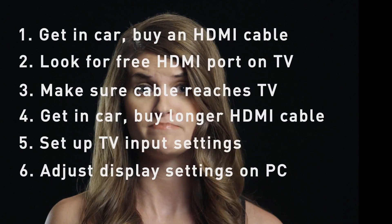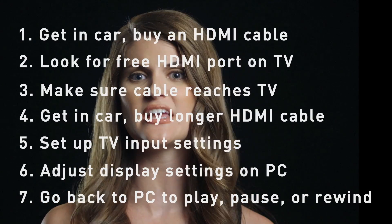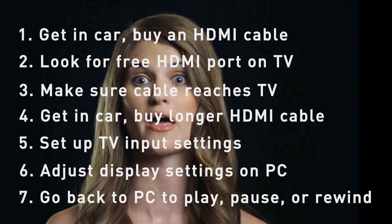It depends on how fat you want people to look. And now watch your video — make sure to go back to your PC whenever you want to play, pause, or see that hilarious scene again.